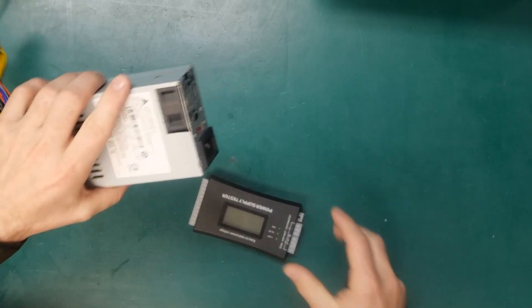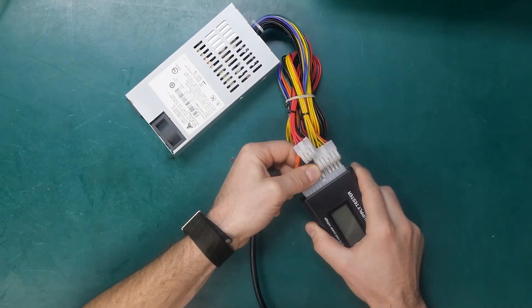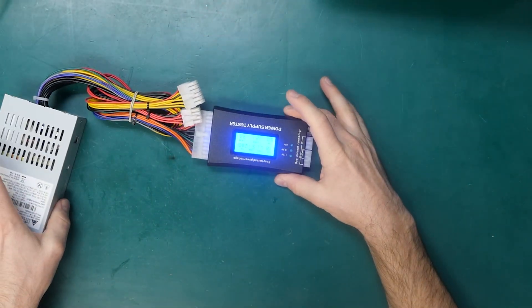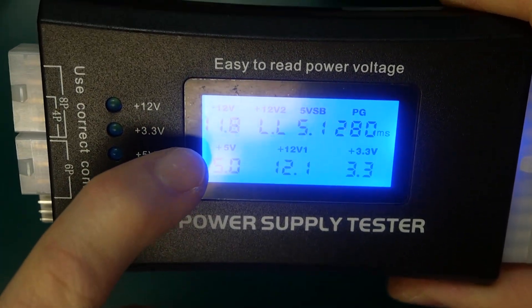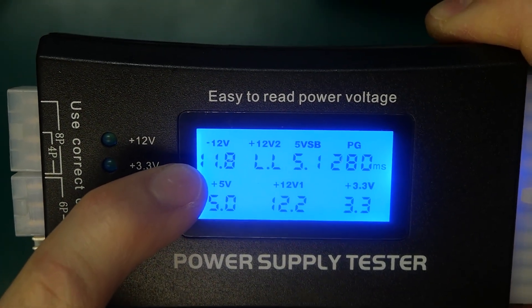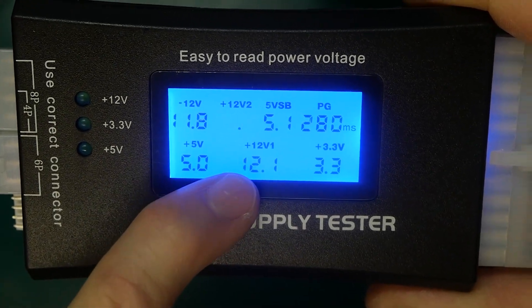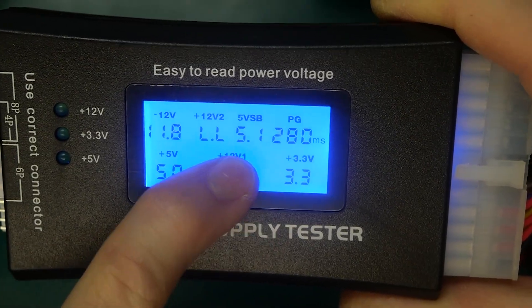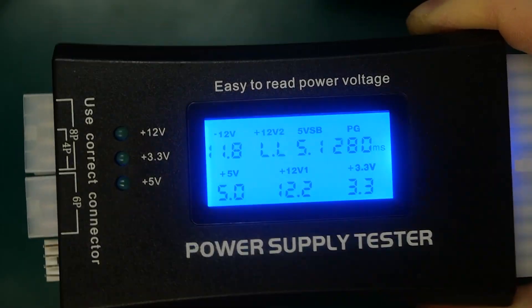For comparison, this is a new power supply. Going ahead and plugging it in, applying power — and sure enough the power supply tool is turning on. We can see we have 11.8 volts for our negative 12, 5.1 volts, 5 volts, 12.1 for our positive 12 volts, and 3.3 volts. This is a secondary 12-volt line which doesn't apply for this power supply, which is why it's beeping.